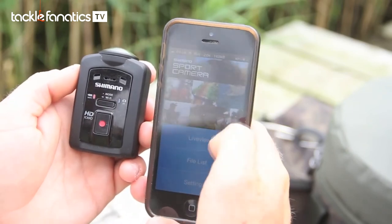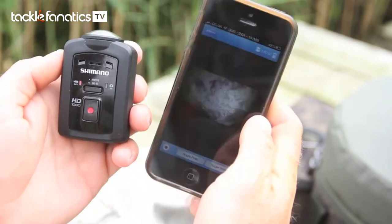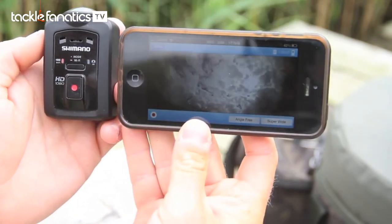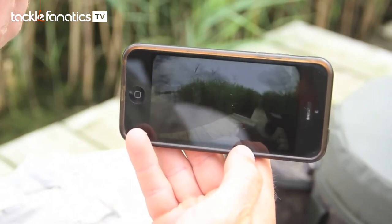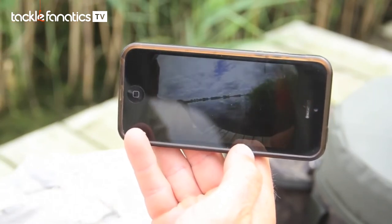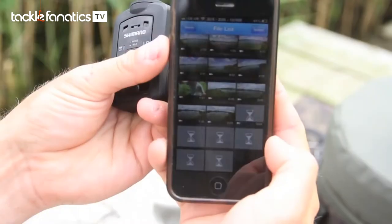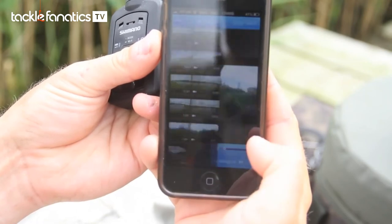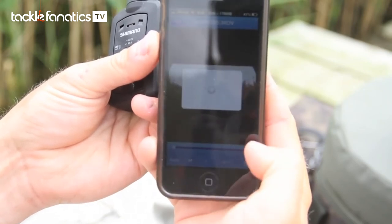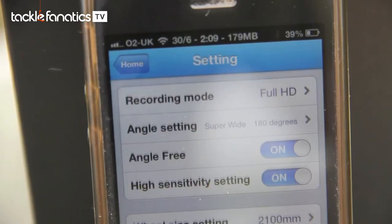A great little feature on this is that it also has Wi-Fi capabilities. If you download the app for your smartphone, you can completely take control of the unit via your phone — you can use it for framing pictures, reviewing video you've shot, or just changing all the camera settings. Basically your phone turns into a remote control.